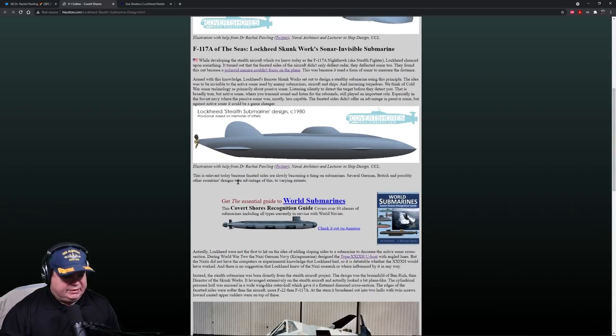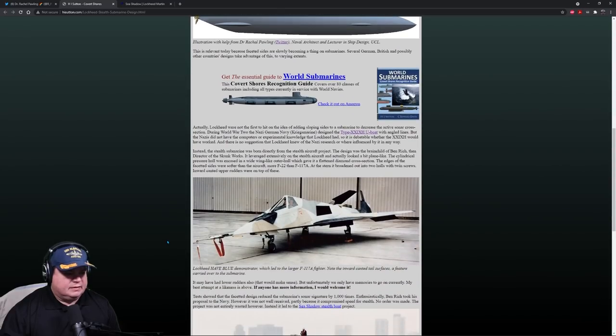This is relevant today because faceted sides are slowly becoming a thing on submarines — several German, British, and possibly other country designs are taking advantage of this to varying extents. Actually, Lockheed were not the first to hit on the idea of adding sloped sides to a submarine. During World War II, Nazi Germany's Kriegsmarine designed the Type 29 U-boat with angled sides, but the Nazis didn't have the computers or the experimental knowledge that Lockheed had, so it's debatable whether the Type 29 would have actually worked.